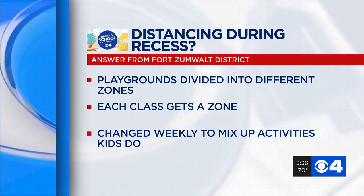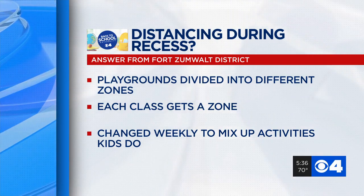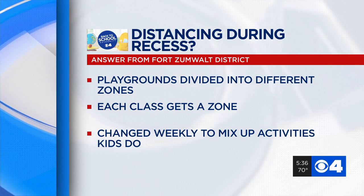Fort Zumwalt went back to school this week, and the district says that principals divided playgrounds into different zones for recess. Each class is assigned a specific zone, and those change weekly so that students can enjoy different activities while they're outside.